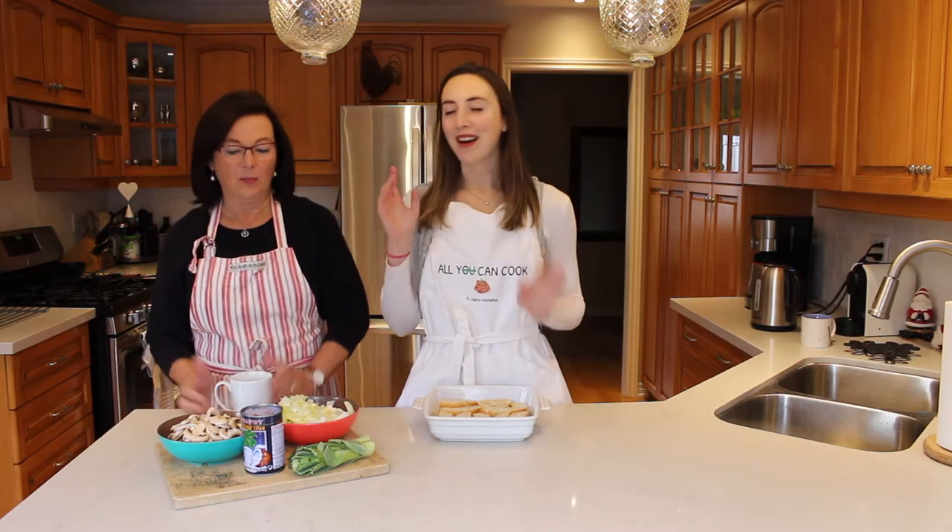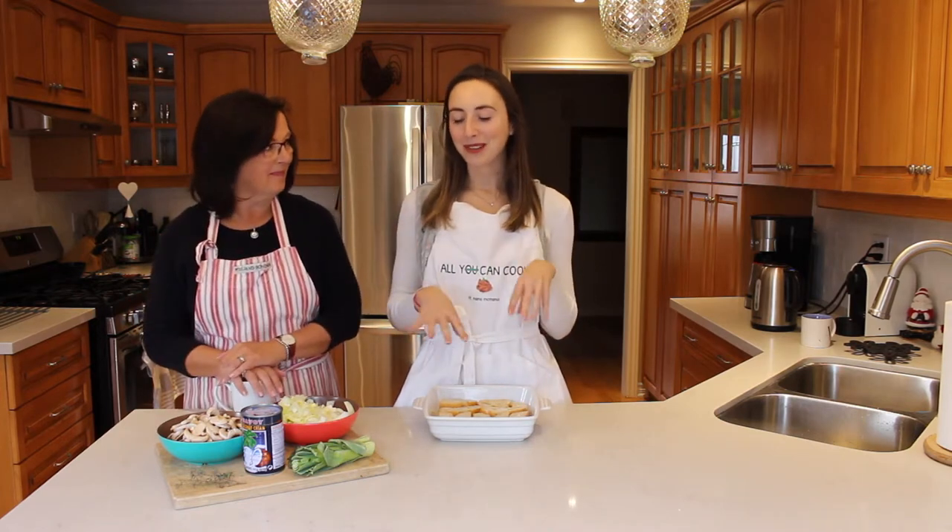Hey guys, welcome back to Ally Can Cook featuring Mama McManus. I'm Mama McManus. And I'm Ally, and on today's episode of Ally Can Cook, we are showing you guys how we now make our favorite mushroom, onion, and leek casserole.